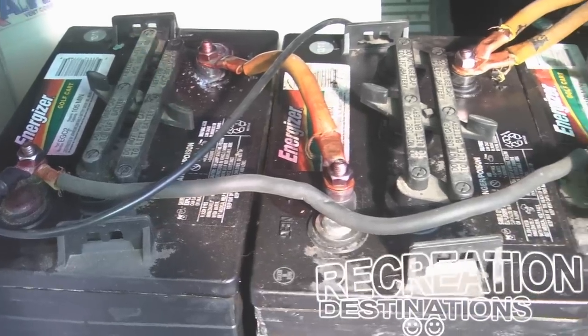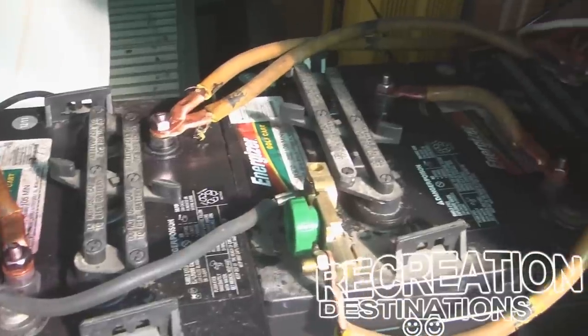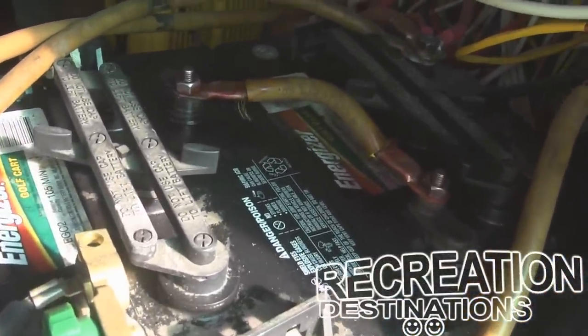Now, if your charger has the aforementioned absorption mode, that's when it's going to try to shove a lot of extra charge into the battery that the battery really doesn't think will fit.